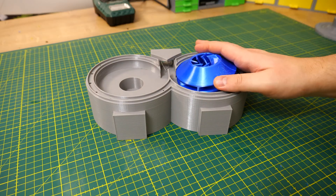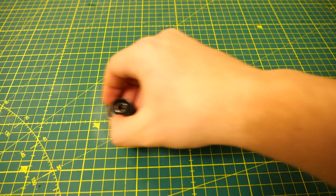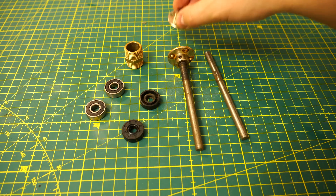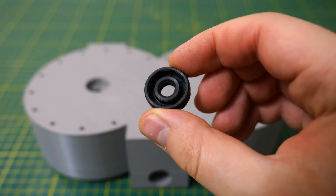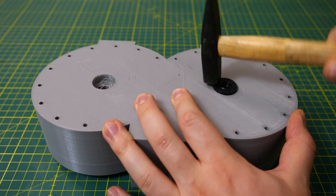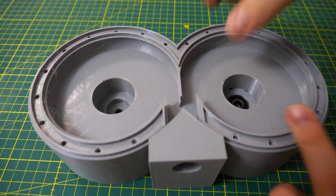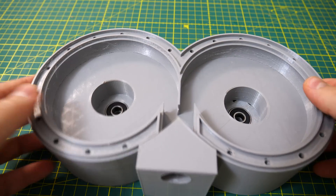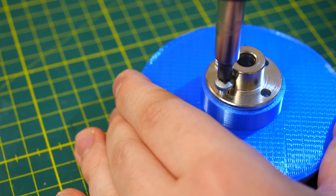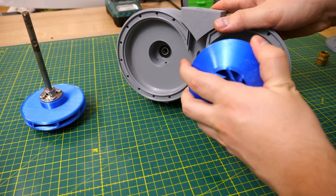Here is all the 3D printed stuff we need - except the gears, I forgot those, but we'll speak about those later. And here is all the non-3D-printed things that we also need for this build. First I pressed the shaft seals and bearings into the designed holes. Then I attached the rigid flange couplings to the backside of the impellers with M4 bolts. Then it was time to connect the shafts and press them through everything.